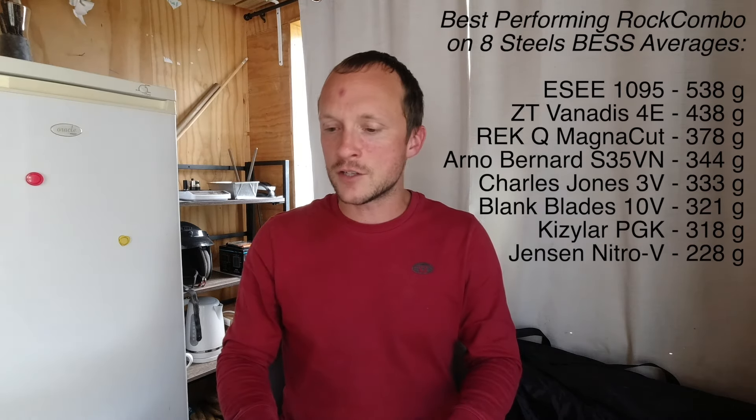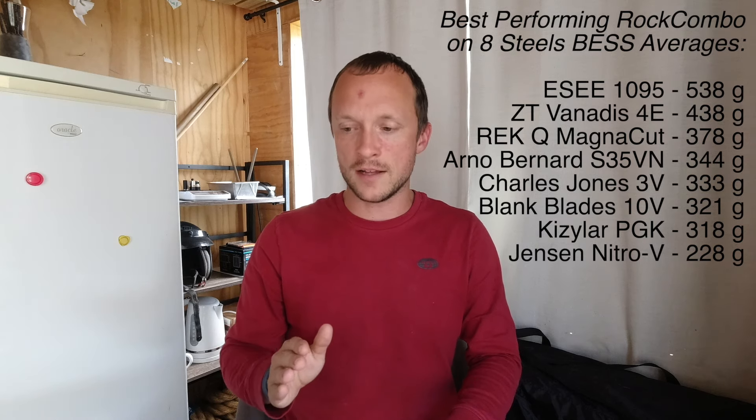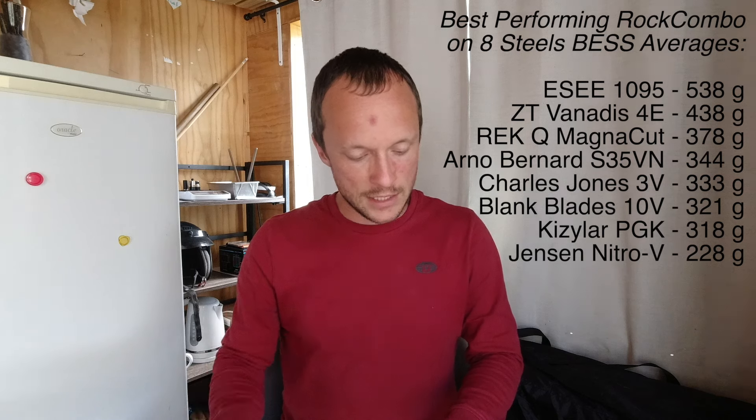Nitro-V at 63 Rockwell was not just the best — it was the best by a good margin, returning a reading of 171 BESS. That is one of the lowest, if not the lowest, I've ever gotten off of one of these rocks. It was shaving my arm hair off a piece of shale I grabbed in the Kaimai Mountains here in New Zealand — which is insane. Because of that I totally have to give Nitro-V the highest marks for this particular test.